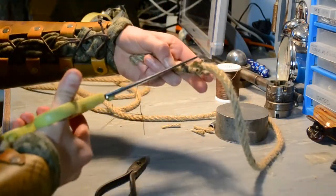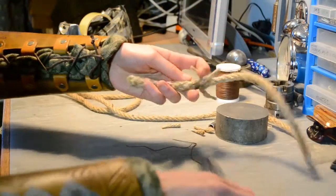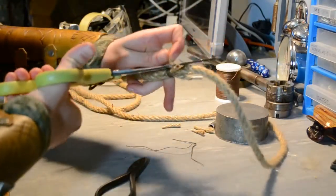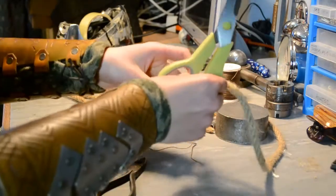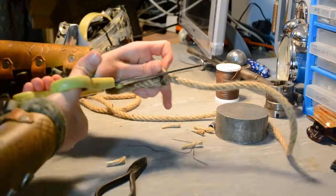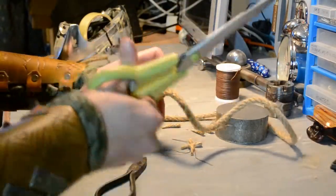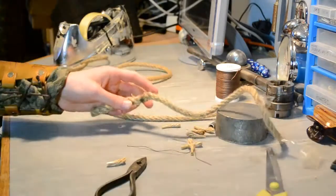Cut it off flat. Now that the rope won't unthread on the splice, I can cut off those ends. Thanks for watching.